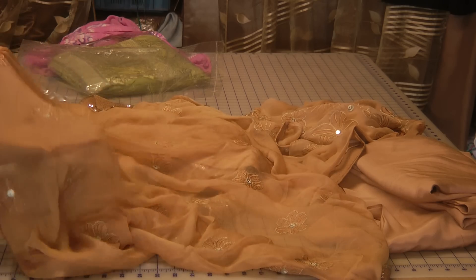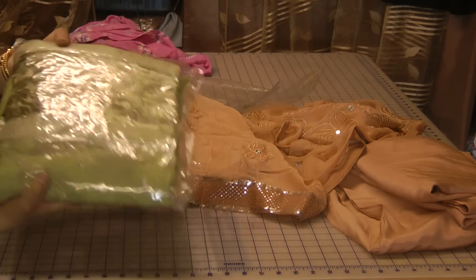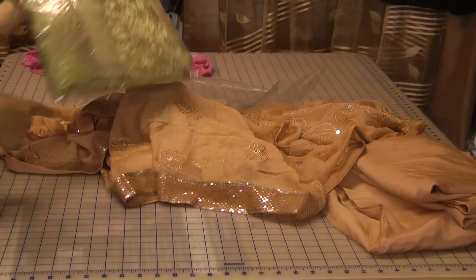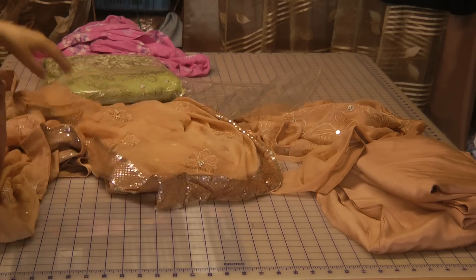Absolutely beautiful embroidery, as you can see. The other colors I have in this — I think I've only got the pistachio green and the peach color, and maybe one in a turquoise blue. But it's a beautiful suit.